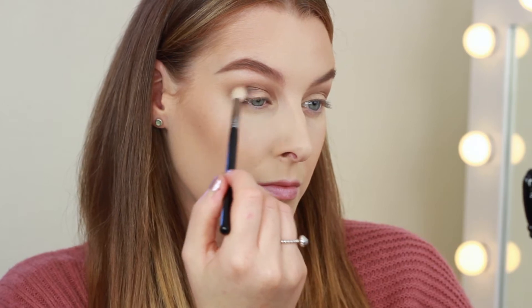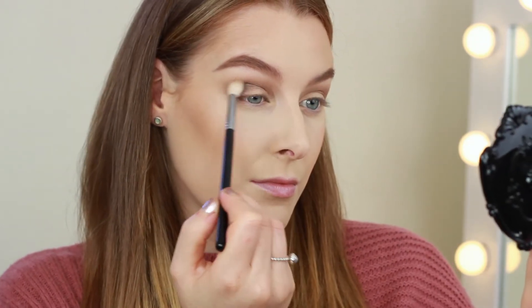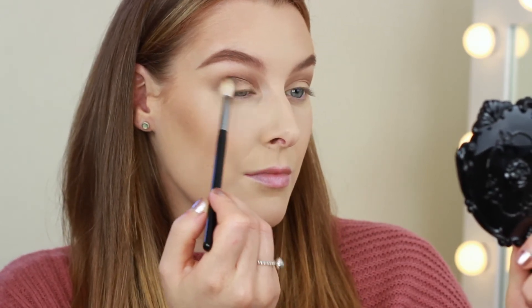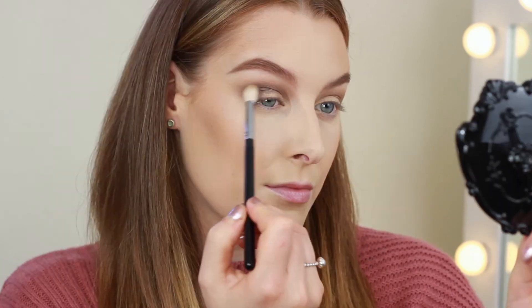To darken this up I'm now taking Smoke Show and I'm using this all through the crease but keeping most of the product in the outer corners. You can see that I'm keeping this darker shade lower than the other two — I'm not blending up past them, because that's how we get that nice gradient from dark to light.